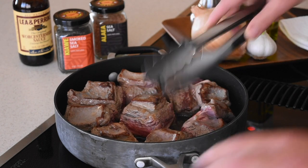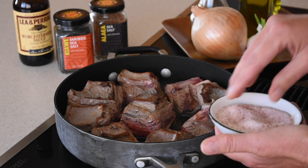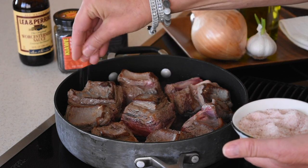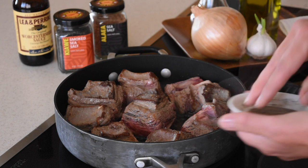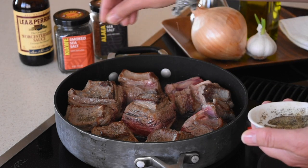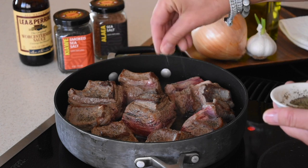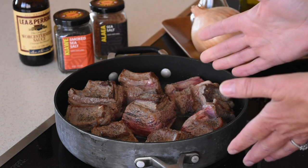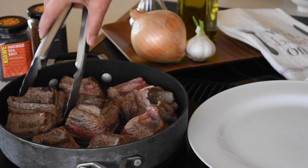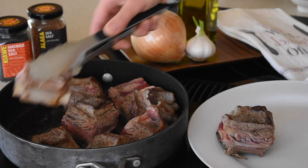Once you flip them over, take some salt — sea salt, kosher salt, Himalayan salt, or regular table salt, whatever you like. I love Himalayan salt, so sprinkle each one with a little bit. Then do the same with black pepper. I'm not a big fan of black pepper because it makes me sneeze, but add a little bit. Now let them cook on the bone side for another two minutes before taking them out and setting them on a plate — they're not done yet.